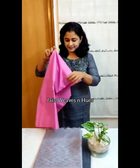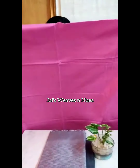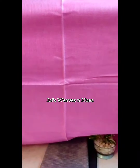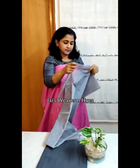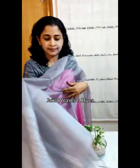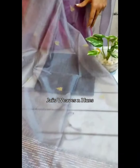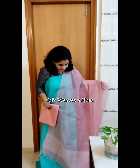First one, pink and grey combination set is a rich textured semi silk top material. The same pattern is also available in a blue and pink combination set.